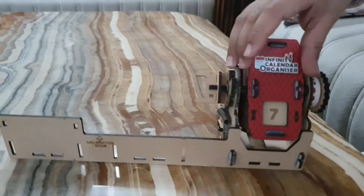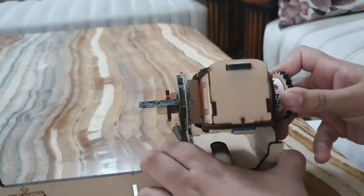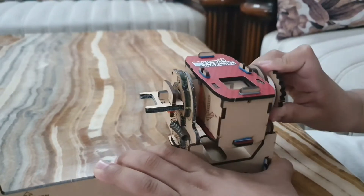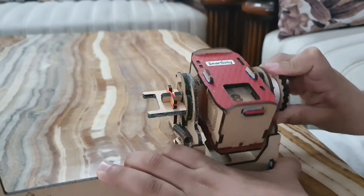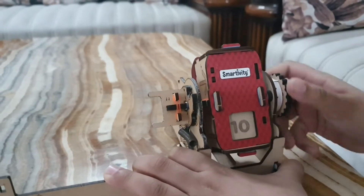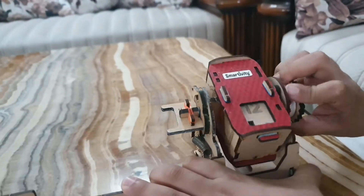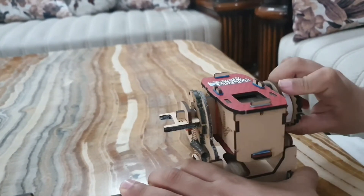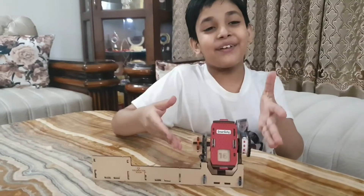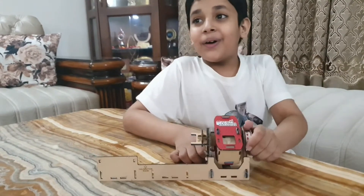As you can see, our date module is ready. It's seven now — see, it's written 'turn here.' I'll turn it and see, the date changed! Date 9, 10, 11, 12, 13, 14, 15. I can't believe that I made it on my own and it looks like it's electronic. I'm having so much fun!